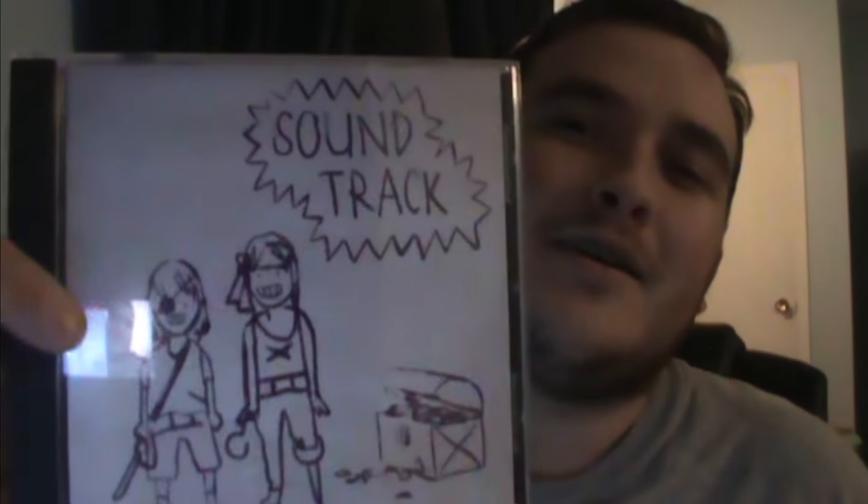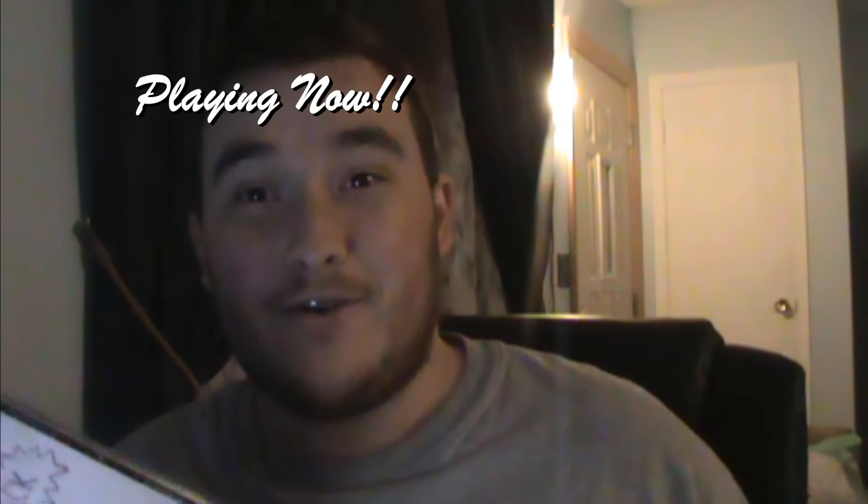Now we begin the actual unboxing. First off, side note — I already unboxed it because I wanted to take out the official soundtrack so I could listen to it on my way back to work when I came back on my break to get it. I popped it into the car and listened to it on the way back to work, then on the way back home after work again. Awesome soundtrack, I love it.